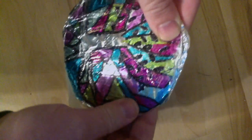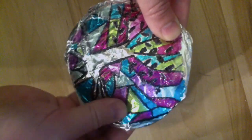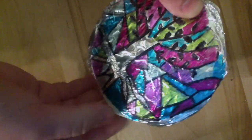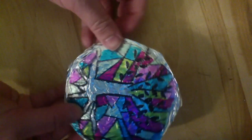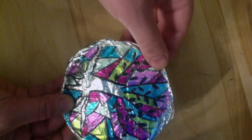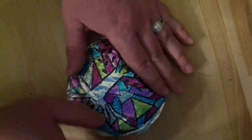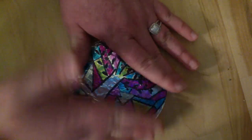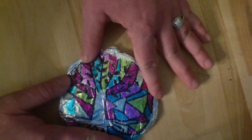Now you can see the stained glass effect pop more with the silver behind it. I stuck mainly with triangular shapes, because triangular shapes give that classic stained glass effect. I'm twisting it so you can see it a bit better — this is my final press. And there you have it.